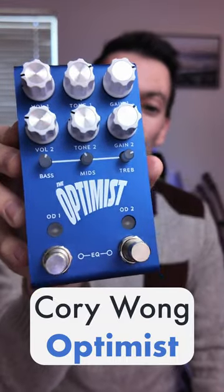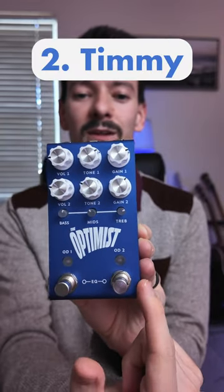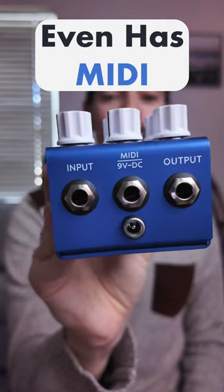I just got the Cory Wong Signature Optimist Overdrive from Jackson Audio. This pedal's really cool because it's a 3-in-1, so you have a Klon over here, a Timmy over here. There's even a separate EQ circuit you can toggle independently by hitting both buttons at the same time. It even has MIDI if you're into that sort of thing.